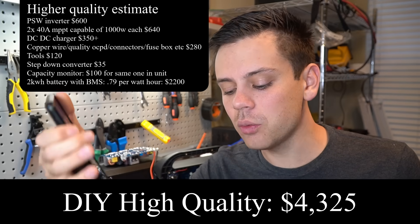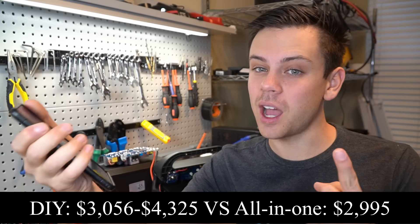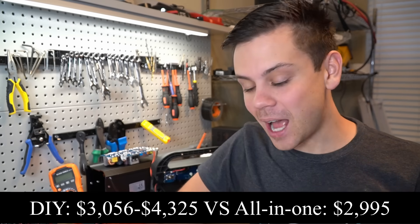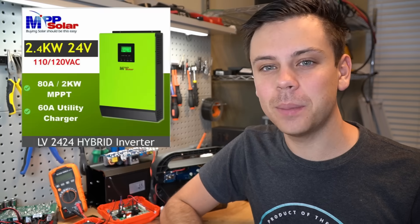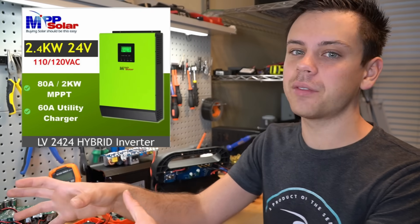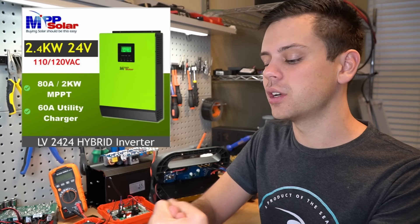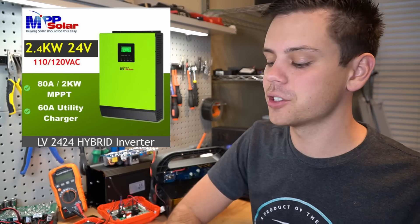The all-in-one power system by Titan is only $2,900 with that one 2 kilowatt-hour battery pack, and you can scale it. It is absolutely cheaper to buy an all-in-one system. This also applies to MPP all-in-one systems that don't include the battery — where it has an inverter, charge controller, and automatic transfer switch — those are always cheaper as well compared to buying the parts yourself.